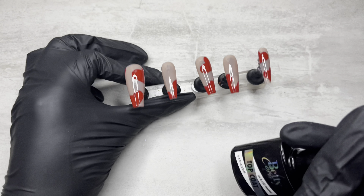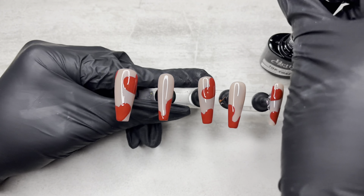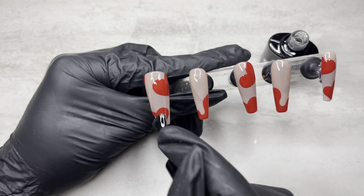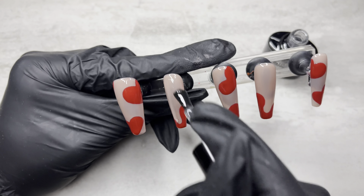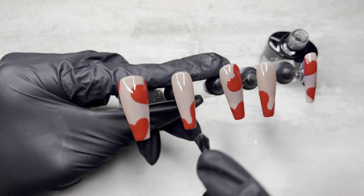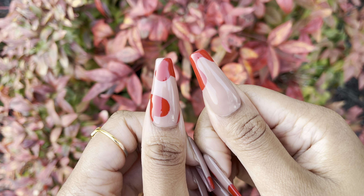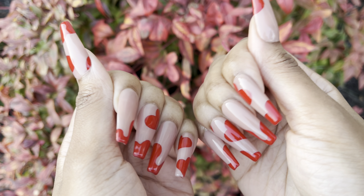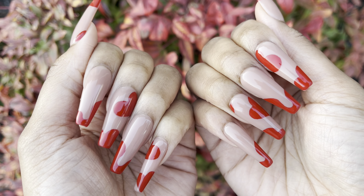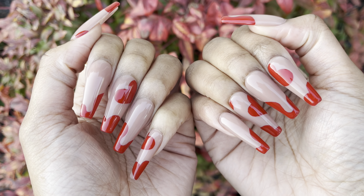This was the design, you guys — this is what I came up with. Now I'm going to go over it with my top coat. This is the Betty Cora top coat. I apply one even coat and cure that for 60 seconds. And this is how the nails turned out. I thought they looked so good, you guys. I really loved them. Comment below and let me know what you think of this design. I know this video is super late, but it is what it is — I'm posting it.